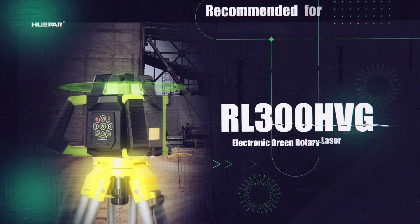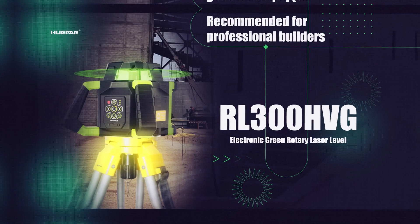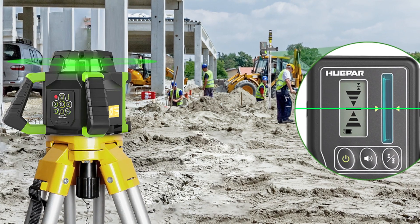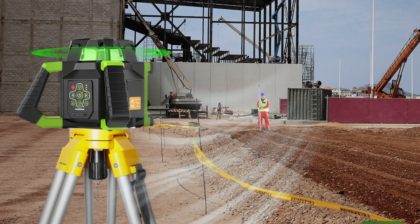Recommended for professional builders, the RL300HVG electronic green rotary laser level. Highly accurate with IP65 durable design. Intelligent design increases accuracy and productivity with fast setups and ease of use.